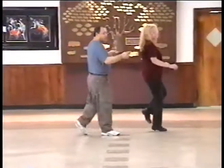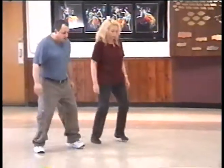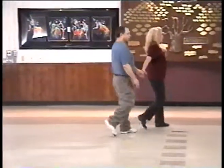Right, left, up. Back, forward, back. Left, cha-cha, sway, sway, boom. That's part one, long part one.